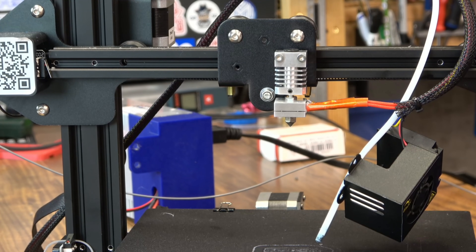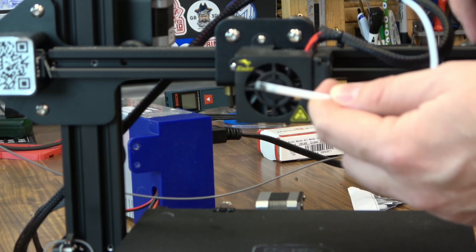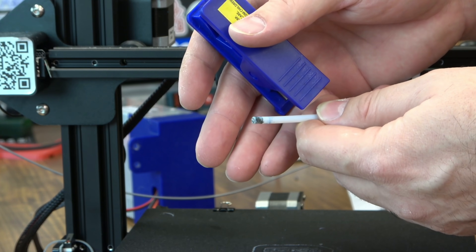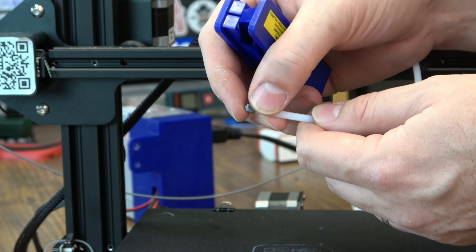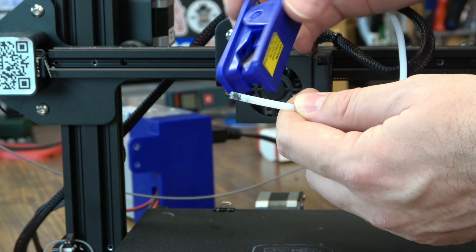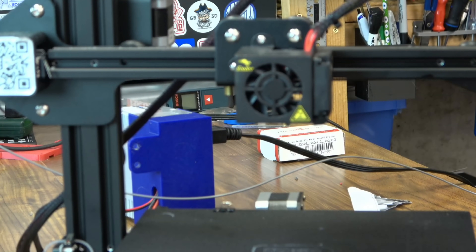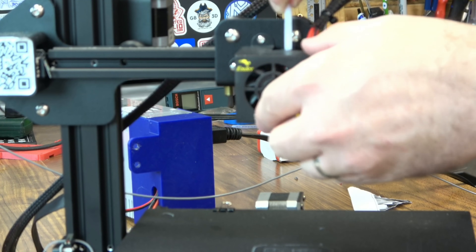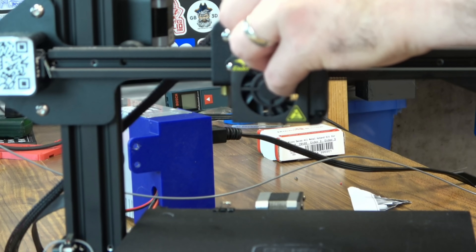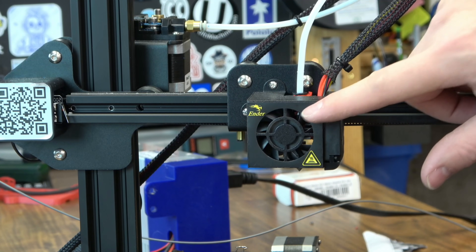Micro Swiss also gives you a couple of countersunk screws to put your hotend back on your printer — I suggest you use those as well. The holes on the hotend have a bit of a chamfer, so those will set in there. It goes right back on just like stock. The chamfer makes sure it's nice and straight. Then we can put our fan shroud back on. Now that everything's back together, I suggest cutting just a bit off the end of the Bowden tube — you might want to shorten it up depending on the hotend swap. I'm going to cut the end off to get rid of all the gunk and make sure it's nice and smooth inside, using my Capricorn cutter — I probably cut about 15mm. Then put it down in the collet, lift up on it a bit, and put on the 3D printed collet clip that Micro Swiss gave us.